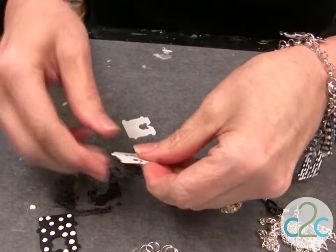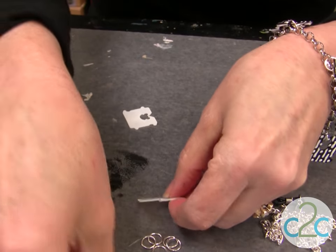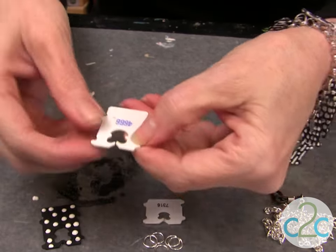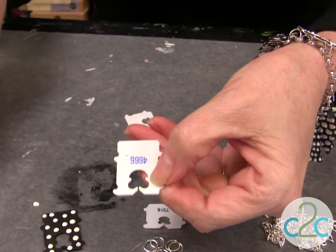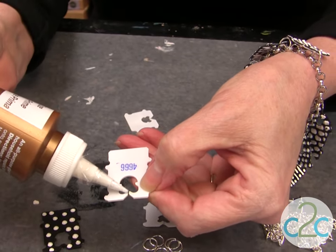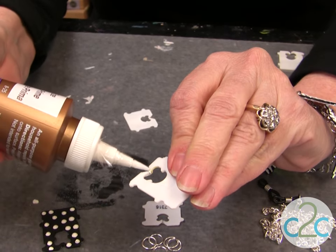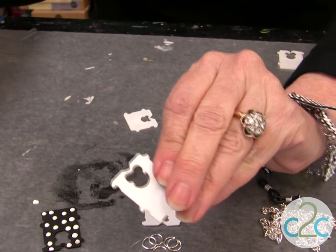All these little tags have a little opening. Sometimes you have to kind of bend them to make sure that they're even. Then take that fine line of glue, put it on one side, turn it over, and on the other side. Then you just set it aside to dry.